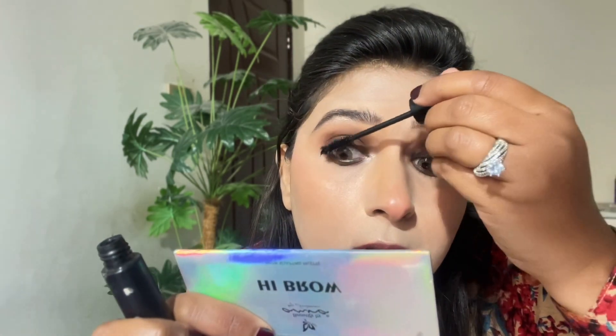Along the lash line, I lift and blend with mascara. I apply half-cut false eyelashes. Then I move on to powder products — I apply Sephora powder blush. I also use my own bronzer, which is beautiful but quite brittle.